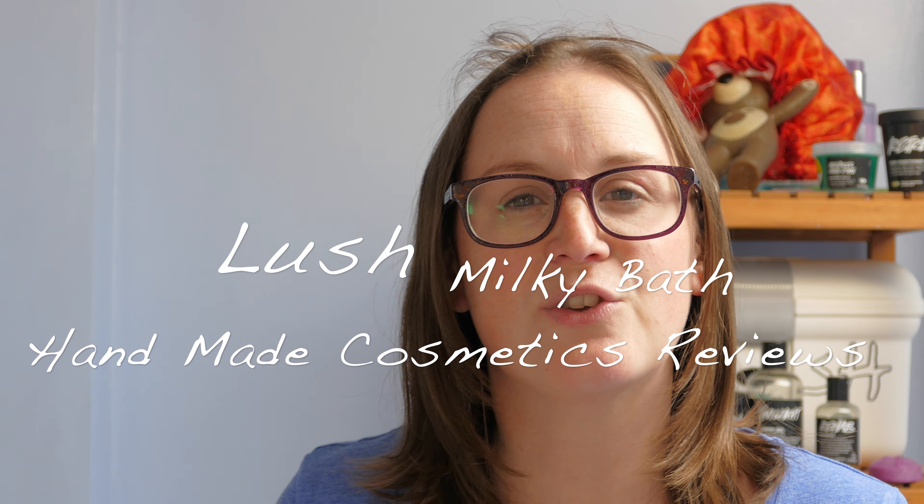Hello everyone, welcome back to another edition of Handmade Cosmetics Reviews. It's lovely to see you all today. So we've got this — now this is Lush Milky Bath and it's a bubble bar. You crumble it up under running water and you get loads and loads of bubbles.